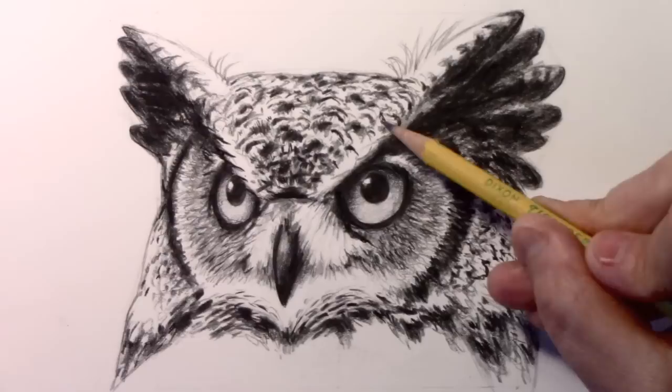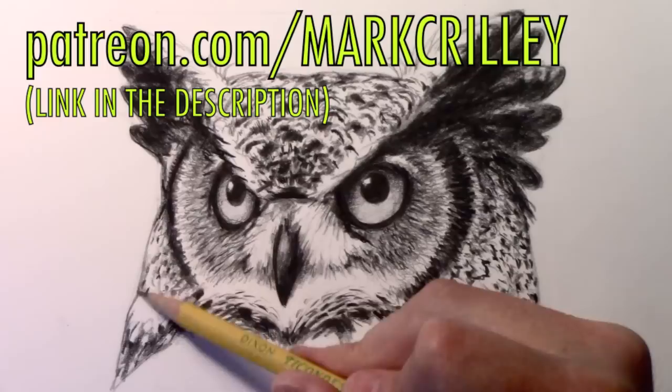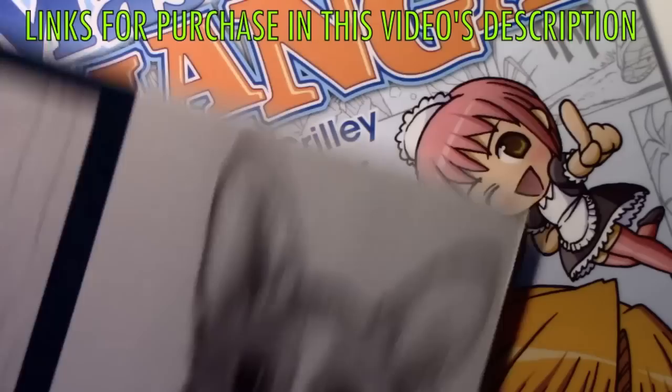I want to give a quick shout-out to my patrons on Patreon who suggested this idea of doing an owl video. I think I'm going to start doing that more often — getting my video ideas from the patrons on Patreon. So if you would like to have more of a say in what my upcoming videos are about, go ahead and check out my Patreon. I also want to say thank you to everyone who has supported me by getting any of my books, like The Drawing Lesson. We've got the sequel coming out — The Comic Book Lesson. The Two-Pencil Method, which is the method you saw on display in today's video, and of course Mastering Manga 1, 2, and 3.